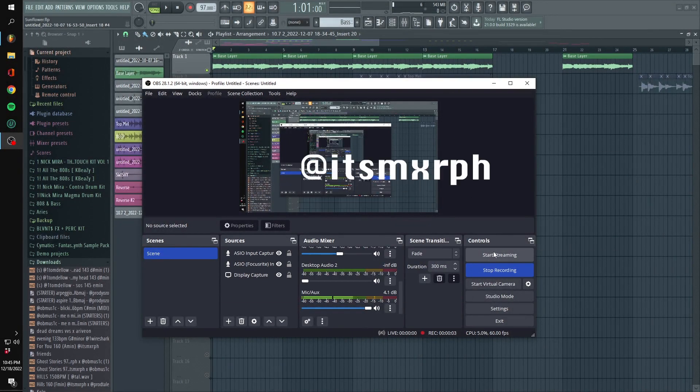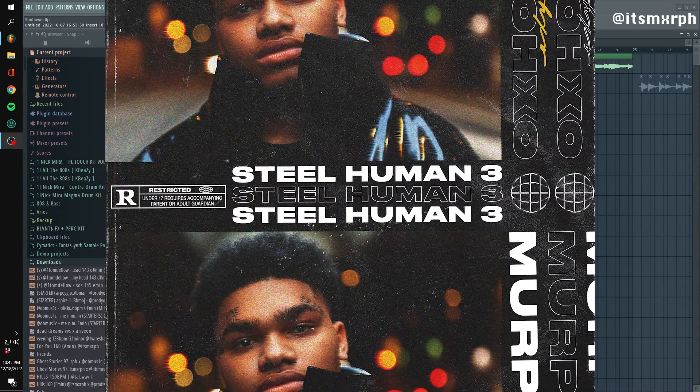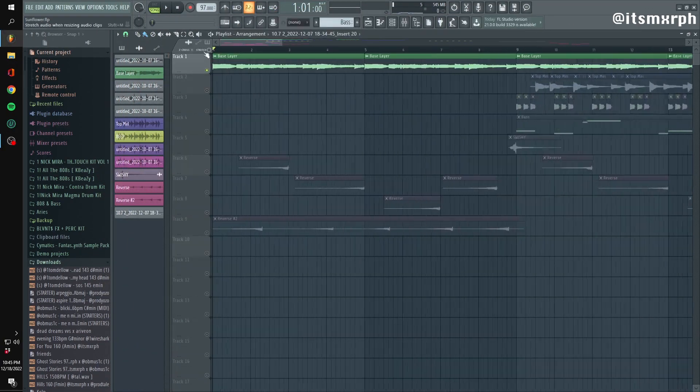Yo, what's up guys? This is Murph. I'm going to be showing you guys how I made a starter for me and Ro's newest loop kit, Steel Human 3, which is out on his YouTube now. This loop is called Injury Time.